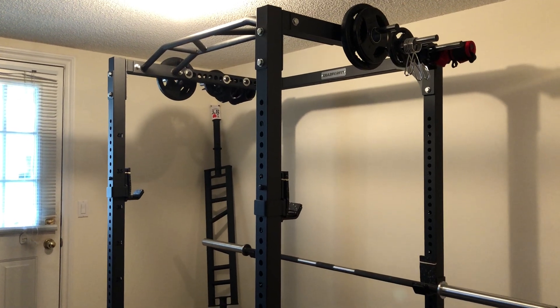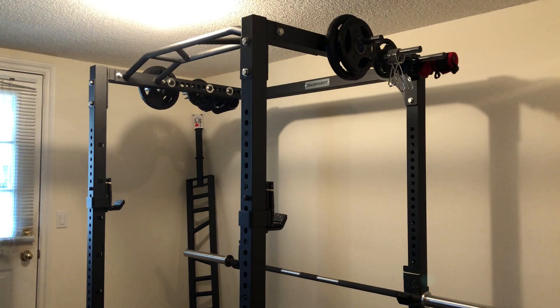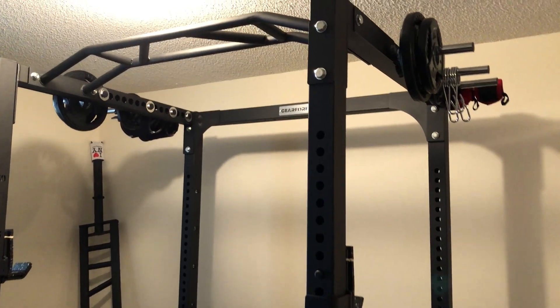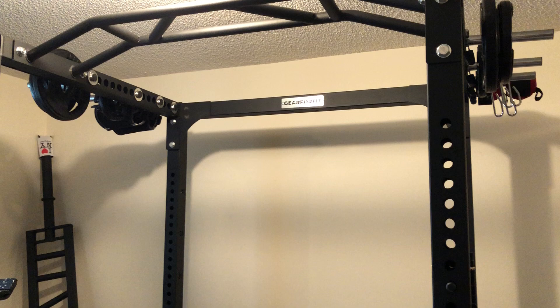What's going on everyone, welcome back to the channel. Today I'm going to be reviewing my new power rack — it is the GearForFit Commercial Power Rack 5G that I've had for a little over a month now.